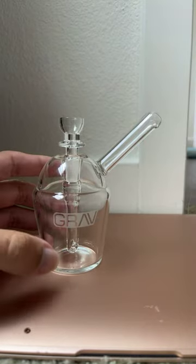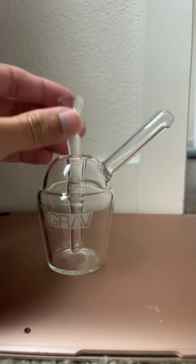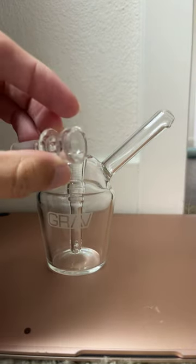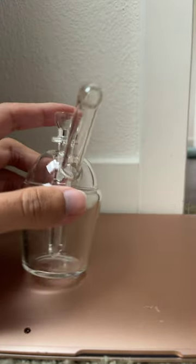I'd like to show you this little Grav mini bubbler. It's supposed to look like a slurpee cup, and it comes with a little 10 millimeter bowl and a little stem for it.